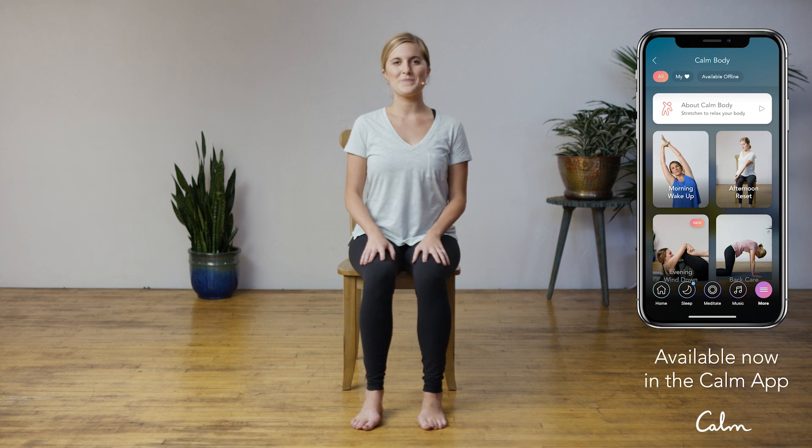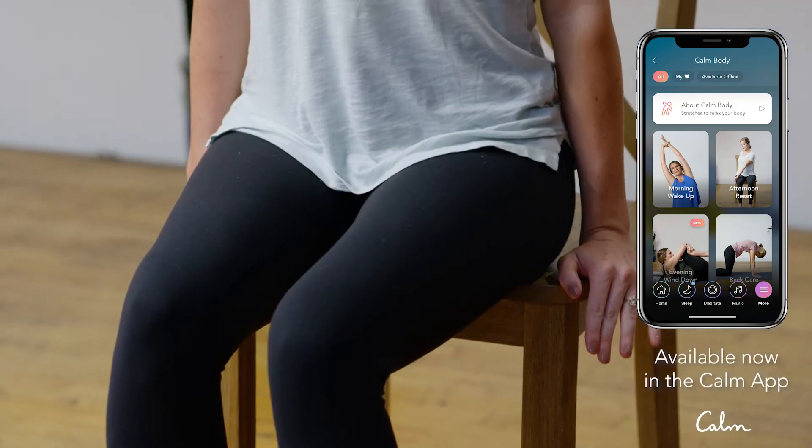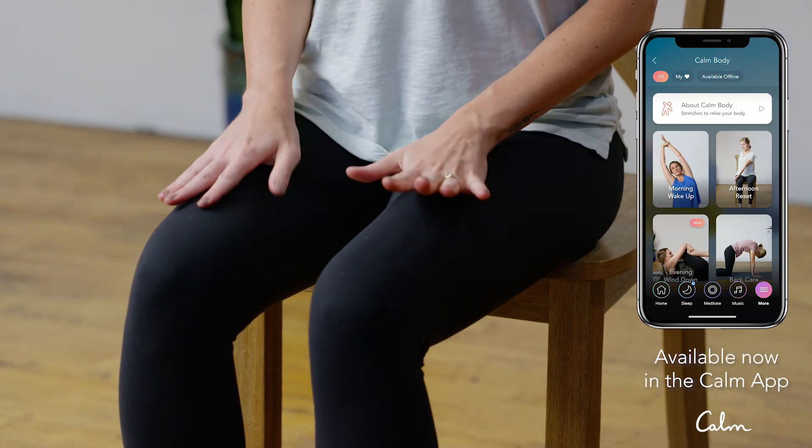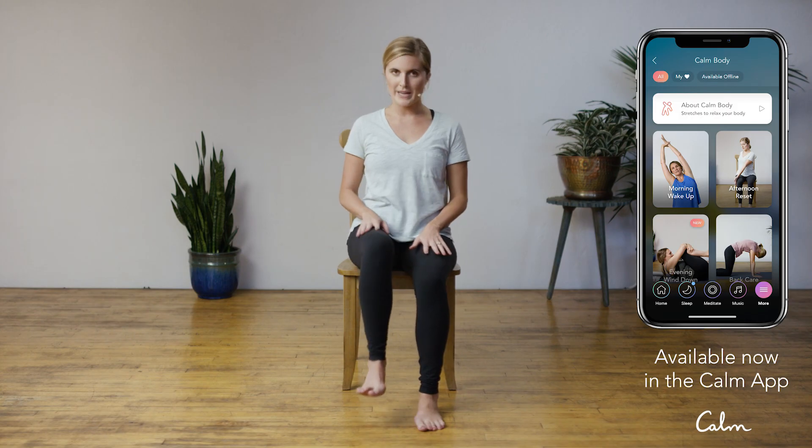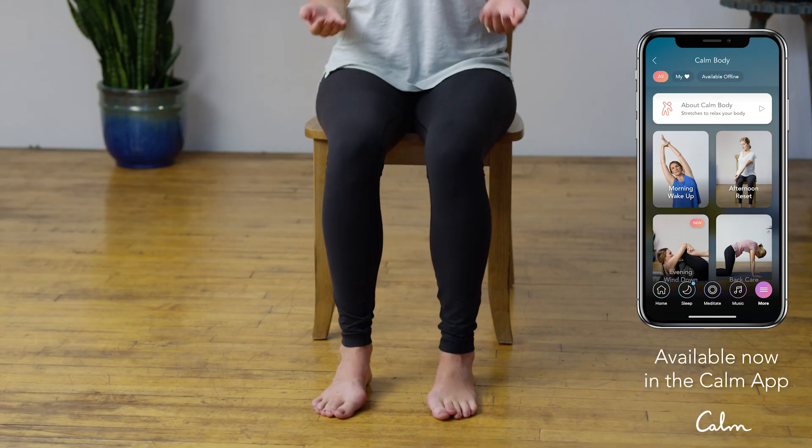To begin, find a comfortable place to sit, ideally in a chair or on a couch. Once you find that comfortable place to sit, come to the edge of the chair and ground your feet into the floor. If that's not available to you, you can always grab a blanket or a pillow and place them under your feet so that you're bringing the earth up to you.